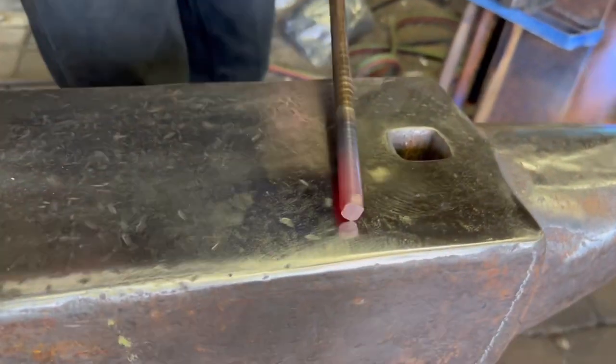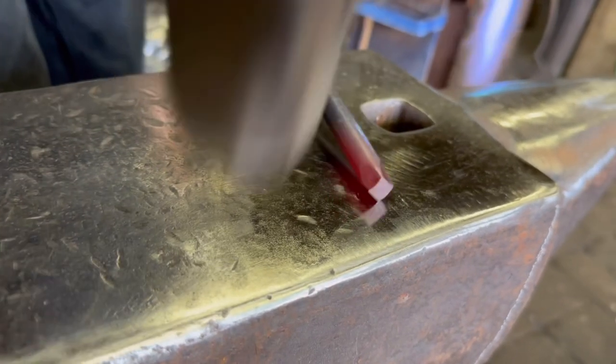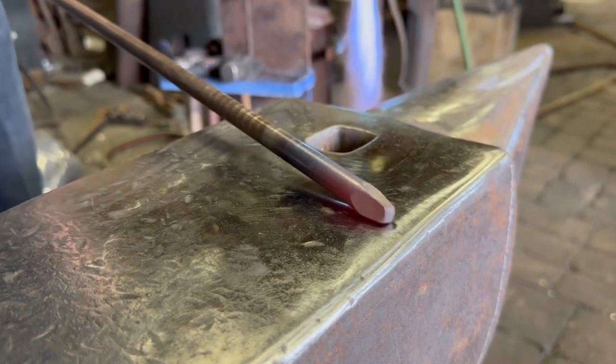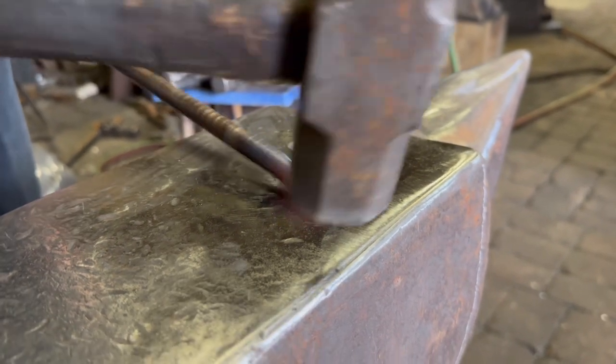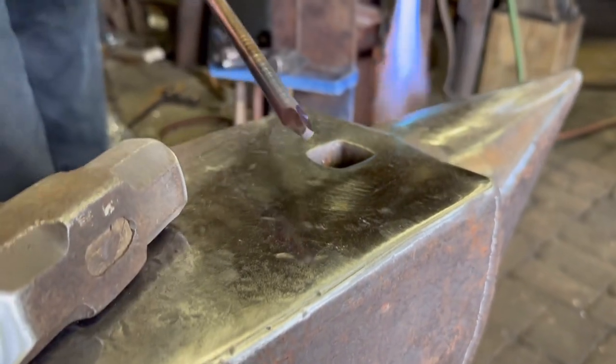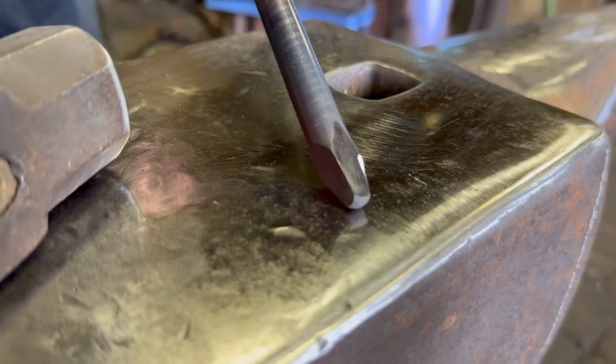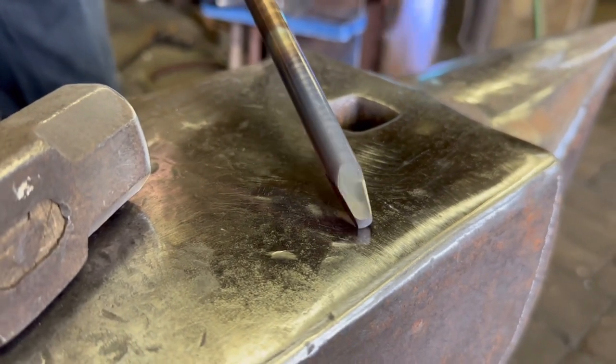I'm going to begin by forging a taper on the end of the bar. As soon as the color disappears from the metal, we stop hammering and we go back to reheat it.